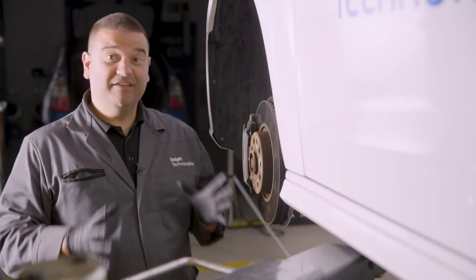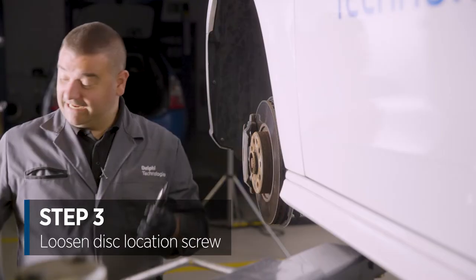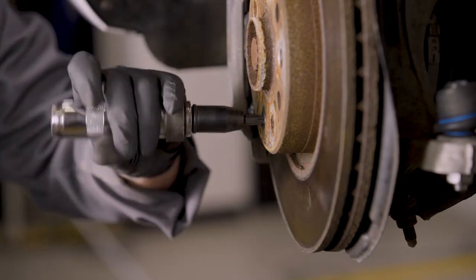Now the wheel's off, just two things to do. The first is to focus on the disc location screw. We take our impact driver, place it into the screw, twist it round, and that's the screw loosened.